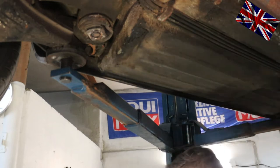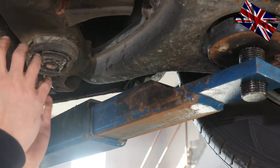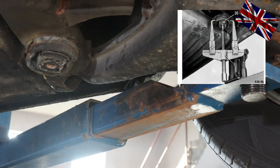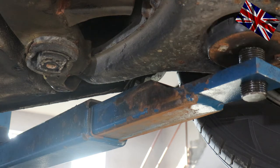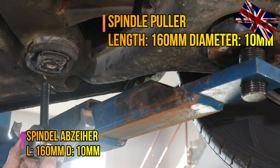To get this old rubber mount out of here you have three possibilities — please see the picture on the right-hand side. Number one: with a roller extractor, but the spindle needs to be at least 16 centimeters in length and should not exceed 10 millimeters in diameter, otherwise it will not fit properly. This is how it is recommended in the repair manual.